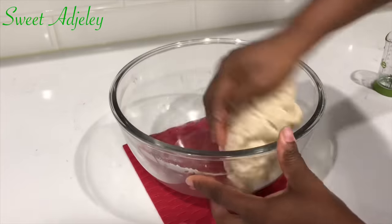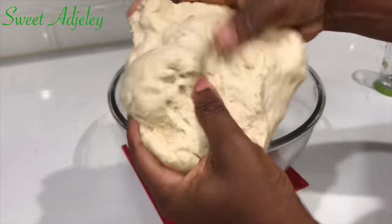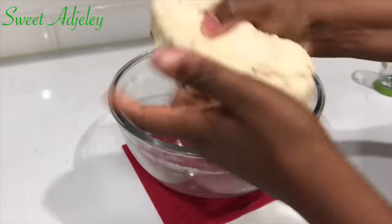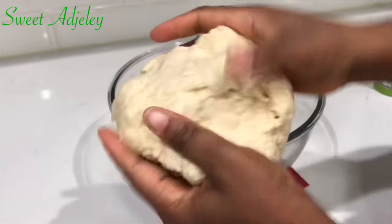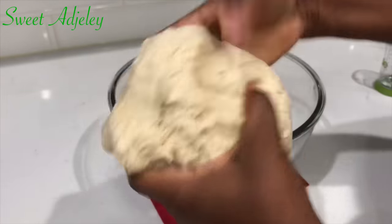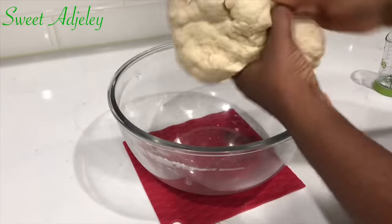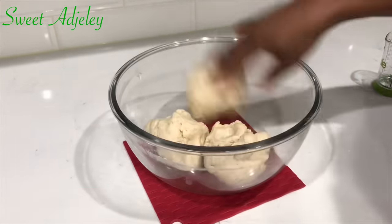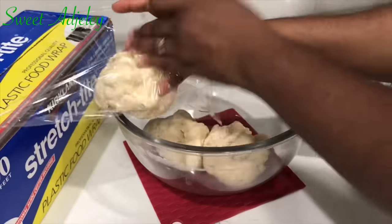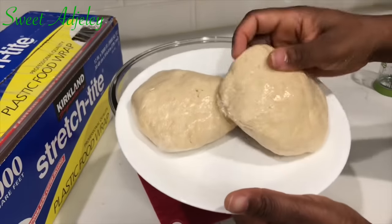This is the exact texture I'm going for — it is perfectly nice and soft, not stiff, and not so soft that you can't handle it. It's very malleable and perfect. I'm going to divide it into three, wrap it in plastic wrap, and allow it to rest for about 15 minutes before we start rolling and frying. If you choose to keep this in the refrigerator, take it out 10 minutes before rolling so it'll be nice and soft.